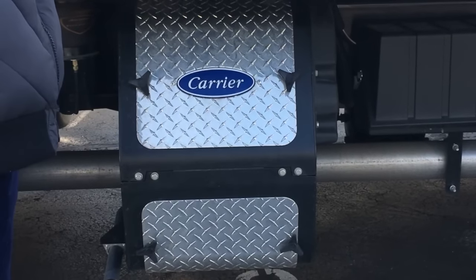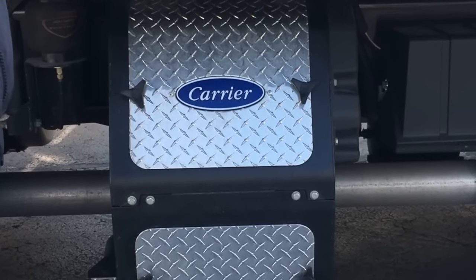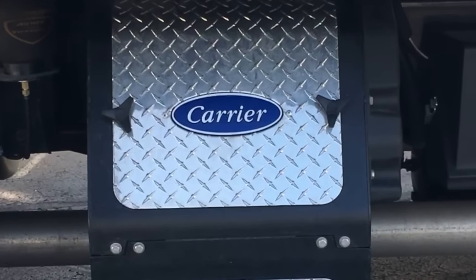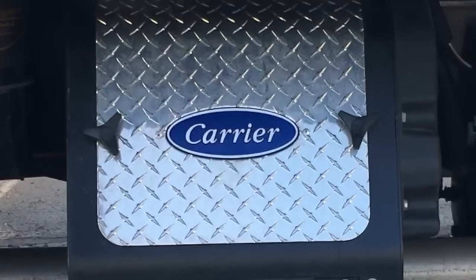The trucks come equipped with a Carrier Comfort Pro 6000 watt generator. The generator will provide you with AC power and provide power to the rooftop air conditioner. We'll go over the controls on the inside of the truck.